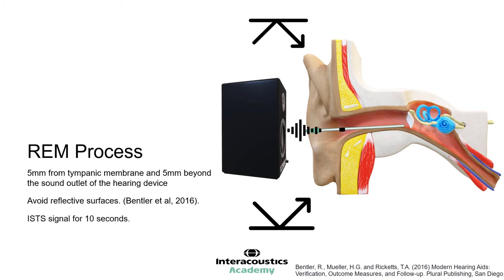By using the International Speech Test Signal, you can keep all adaptive features of the hearing aid switched on. This means we can verify the hearing aids in the same settings as they will be used when the patient leaves the clinic. It is recommended to run the signal for at least 10 seconds, as this allows the long-term average speech spectrum to stabilise and consistency across measurements can be maintained.